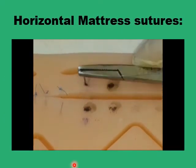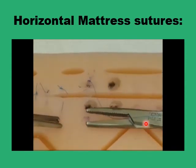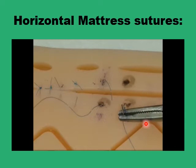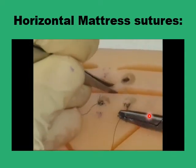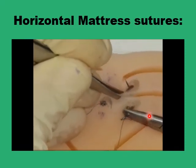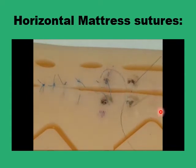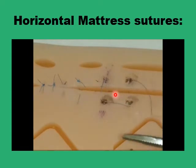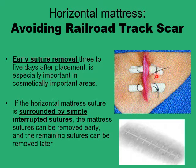You start with four points and go from one point on one side to the other, like in a simple interrupted suture, then change the direction of the needle and go to the other side, then tie the knot on the side you initially started with. You are left with two strands of the suture parallel to the wound edge, giving a little eversion of the wound. Because you end up with a significant amount of suture above the surface, there is potential to develop a railroad track scar.